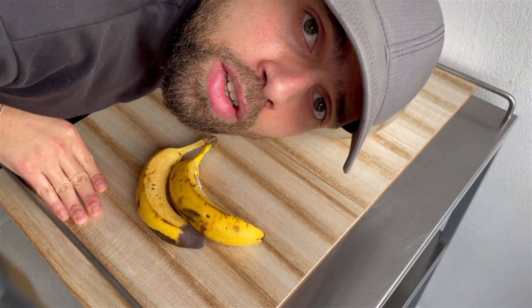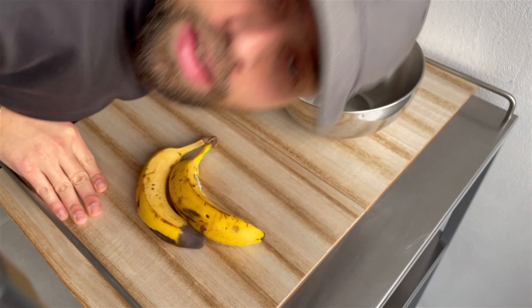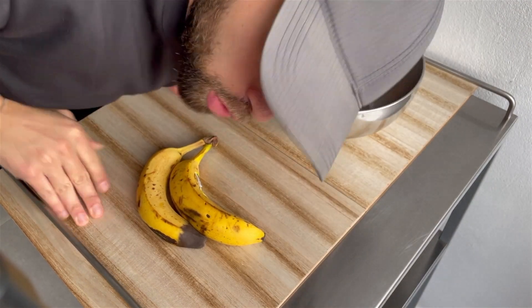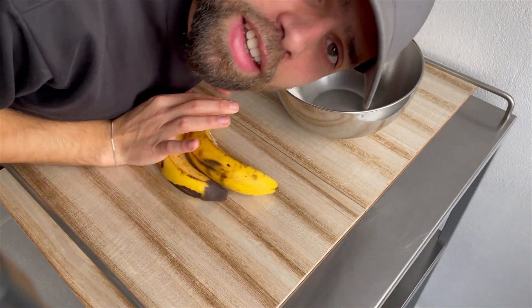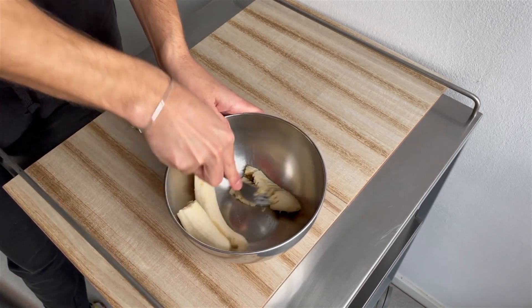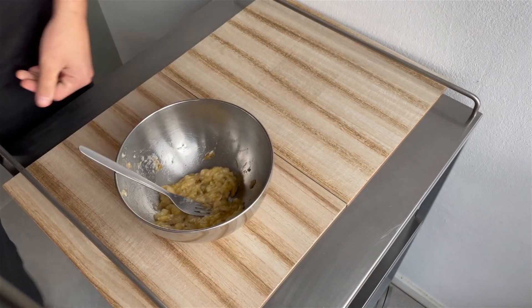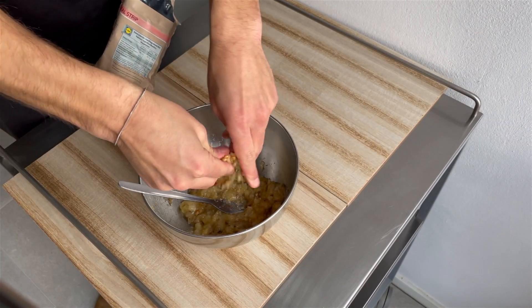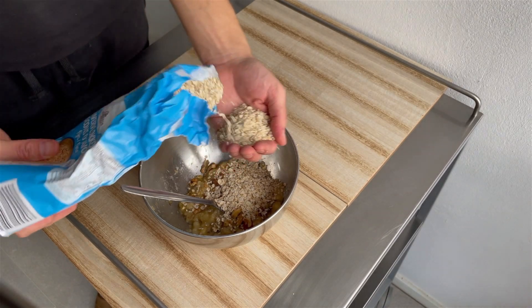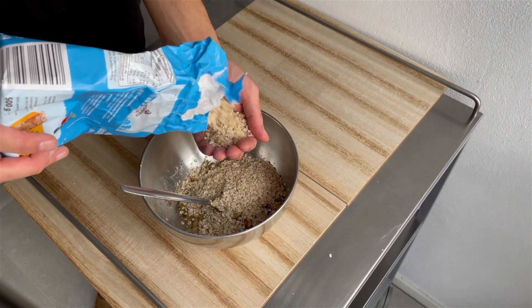An awesome super moist banana bread — yes, ladies and gentlemen, we're doing banana bread today! We start by throwing some ripe bananas in the bowl and mushing them. I also threw in some walnuts for texture, together with some oats — I use quick oats but rolled oats are also fine.